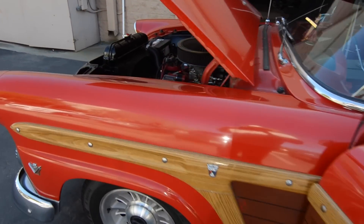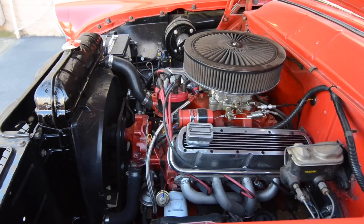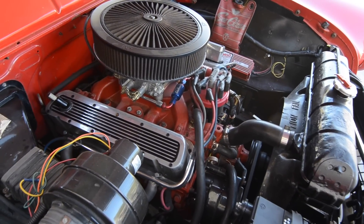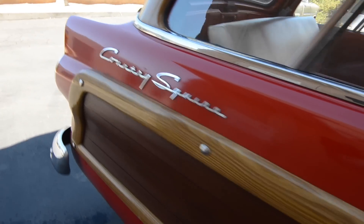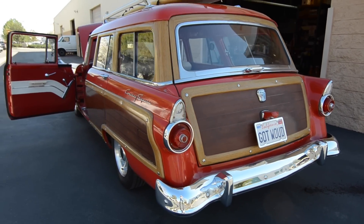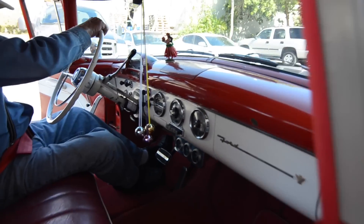I think we'll pop that hood and get it started. Okay, let her fire it up. Super, let's take a ride.